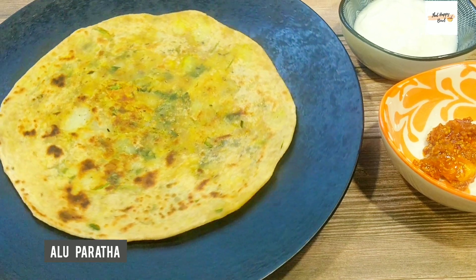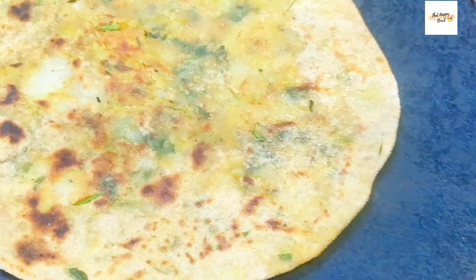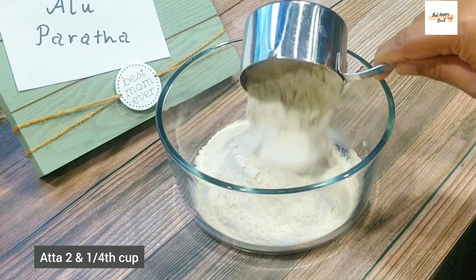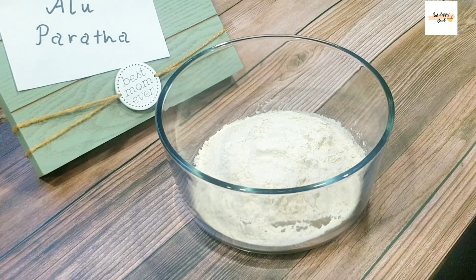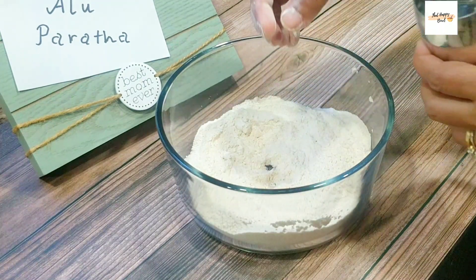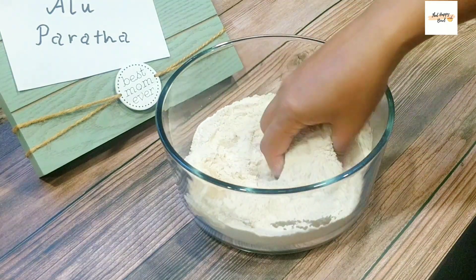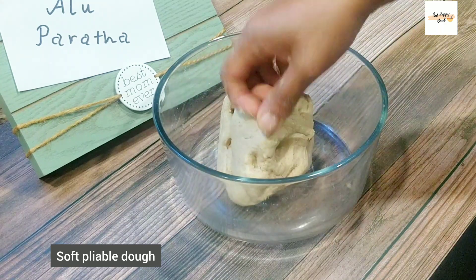Hi guys! Crisp on the outside, soft on the inside — a very tasty aloo paratha recipe is what I have for you. Start by using 2 and a half cups of atta or whole wheat flour, add some salt, 2-3 drops of oil, mix it well, and then using water make a soft but pliable dough. A tip here is that by the time you finish making the dough, the vessel should also appear clean without any traces of dry flour.